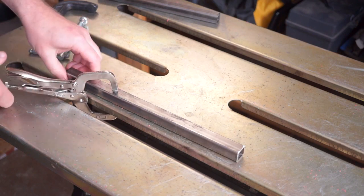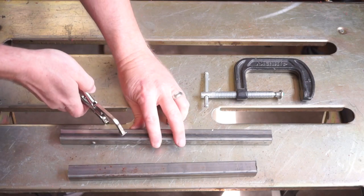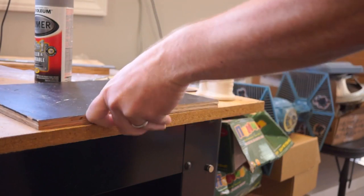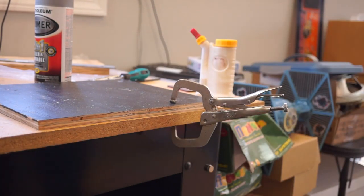Best of all, it releases with a gentle push. And so long as the material you're working with is all about the same thickness, you can use the same setting over and over to quickly lock things down — even if you're not a welder. So long as you have a work table with a lip on it, you can use these to quickly clamp something to your table.